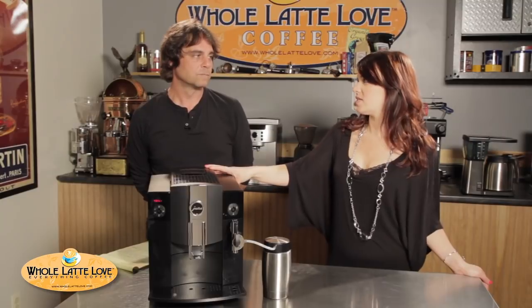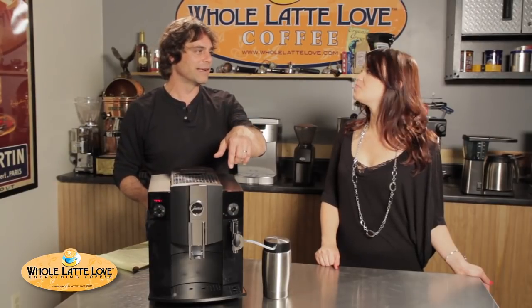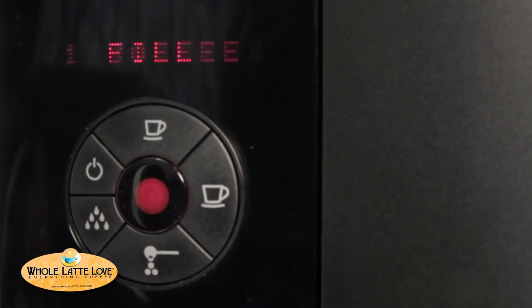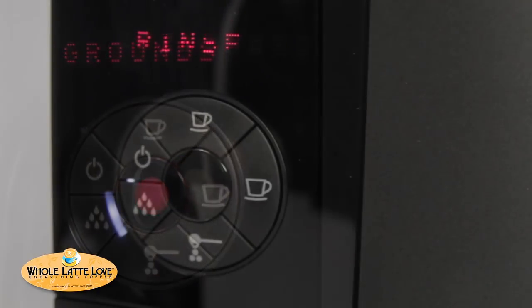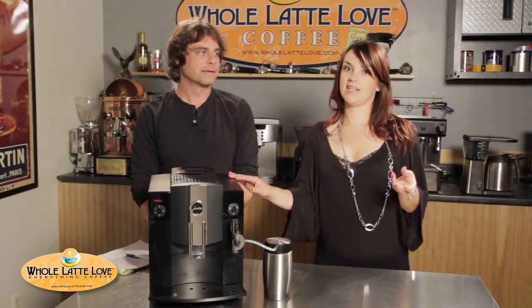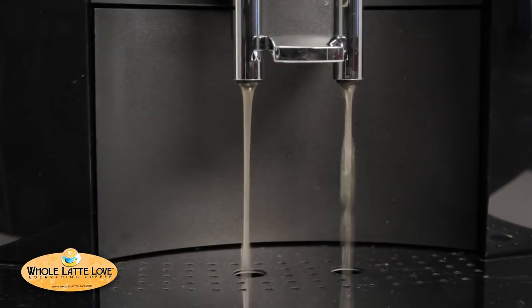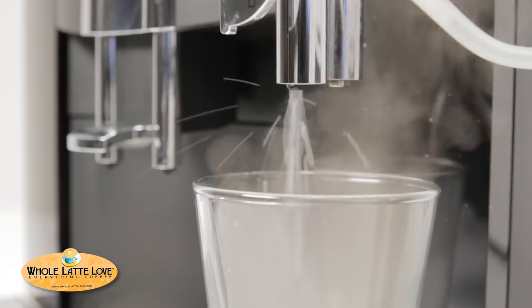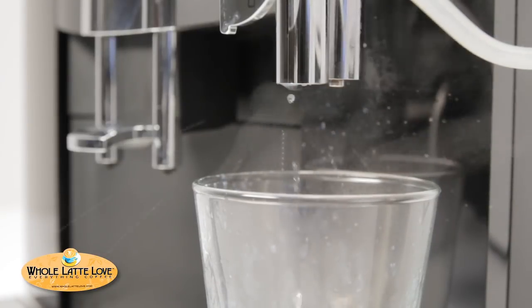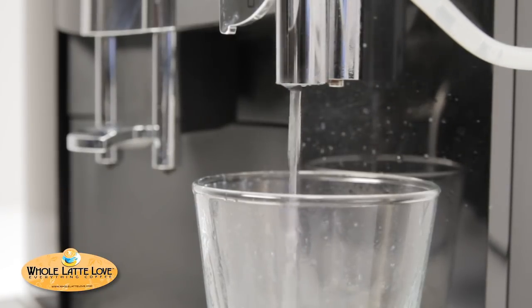Like most Jura machines, the C9 is really good about alerting you when it needs your attention — in plain language. It will tell you if you need to add water, if it needs beans, if you need to empty the grounds bin, and when it's time to run the cleaning cycles. Speaking of cleaning, the C9 does an automatic rinse every time you turn the machine on, and every time you turn it off it rinses as well. If you've done milk-based drinks, five minutes later it's going to tell you to rinse the milk system. And when you turn it off, if you've done milk-based drinks, it'll even tell you to put some water into the thermal milk container so it can run water through the tubing to keep everything clean.